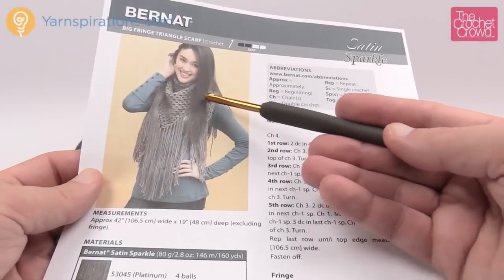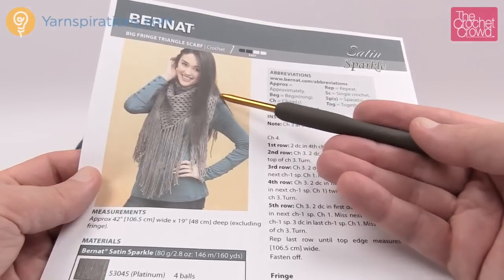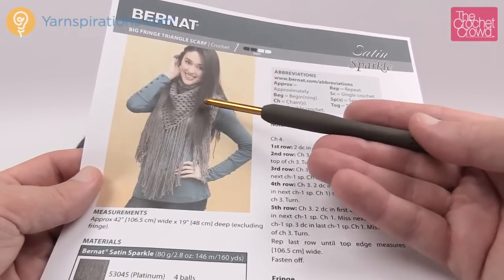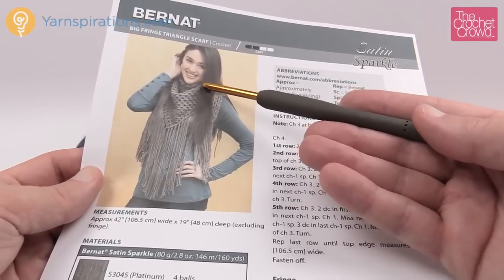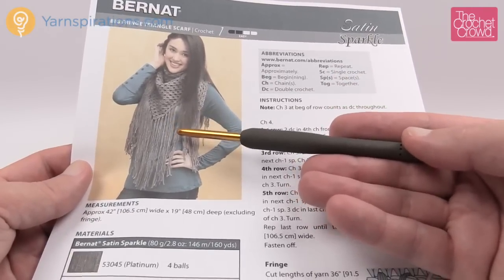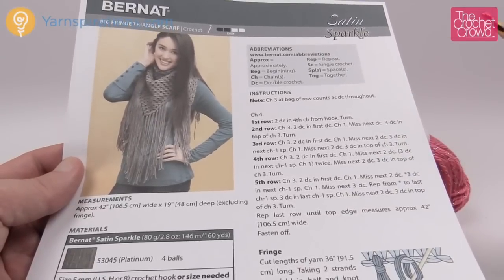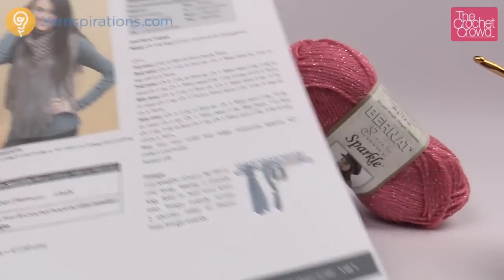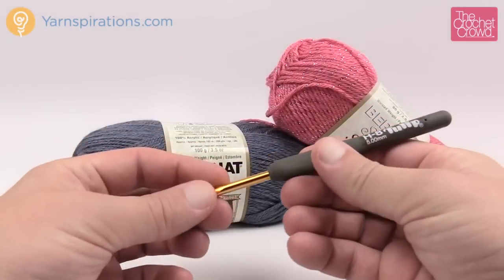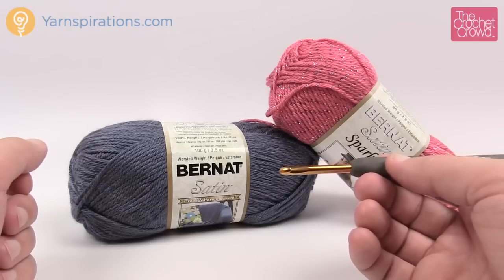One thing I like about the Triangle Scarf is that all the bulk is kind of in front, so you can wrap this safely around the back of your neck, put it underneath the coat, and the bulk is in front so your jacket basically doesn't have to be done right up to your neck in order to keep you warm. The fringing is completely optional — it's a personal choice. This is just a large triangle made really easily and very quickly, so there's not a lot of thinking to this project. Let's grab our five millimeter size H crochet hook and some Bernat Satin and get started.